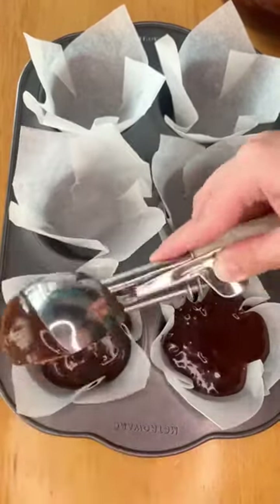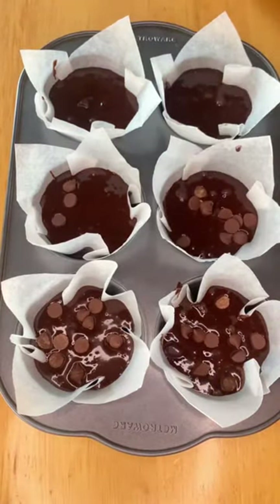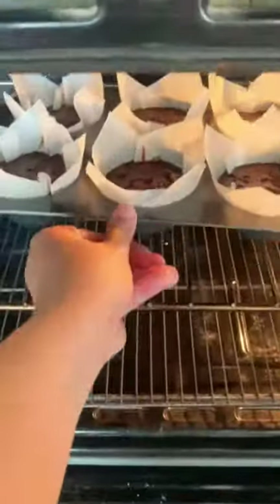Scoop it into your muffin tins and top it off with some more chocolate chips. Bake them at 170 degrees Celsius for about 23 to 25 minutes.